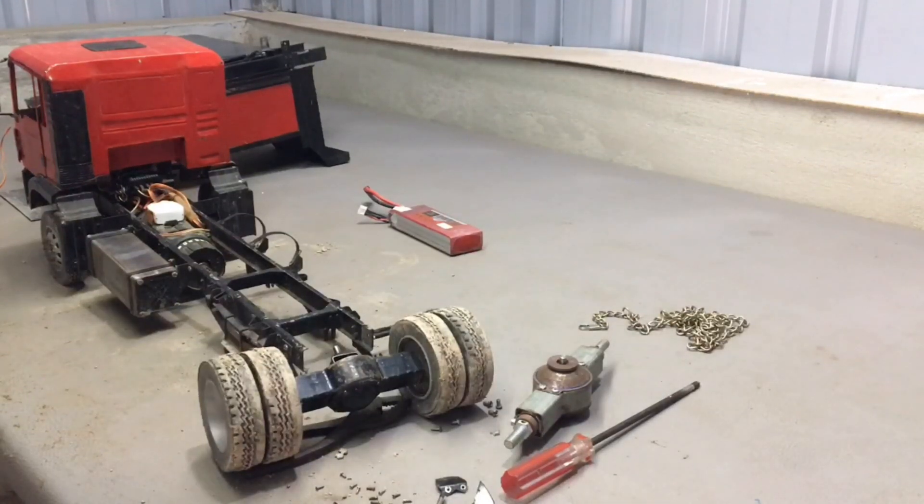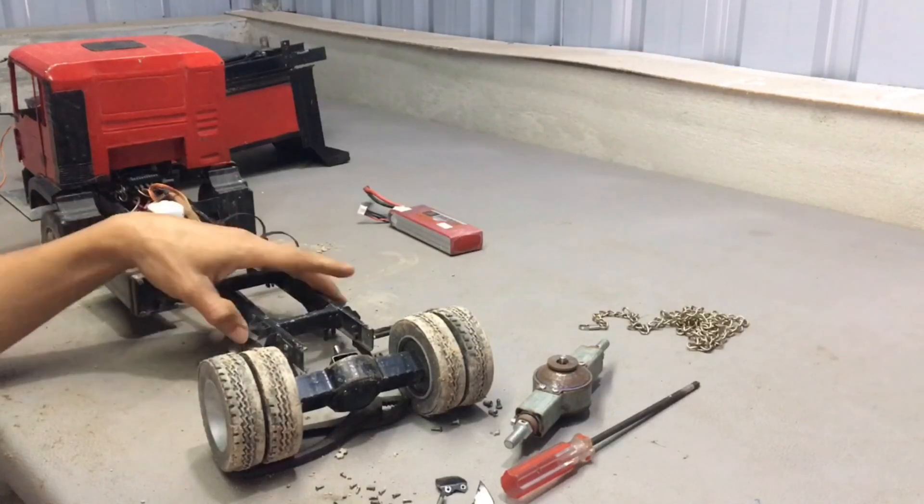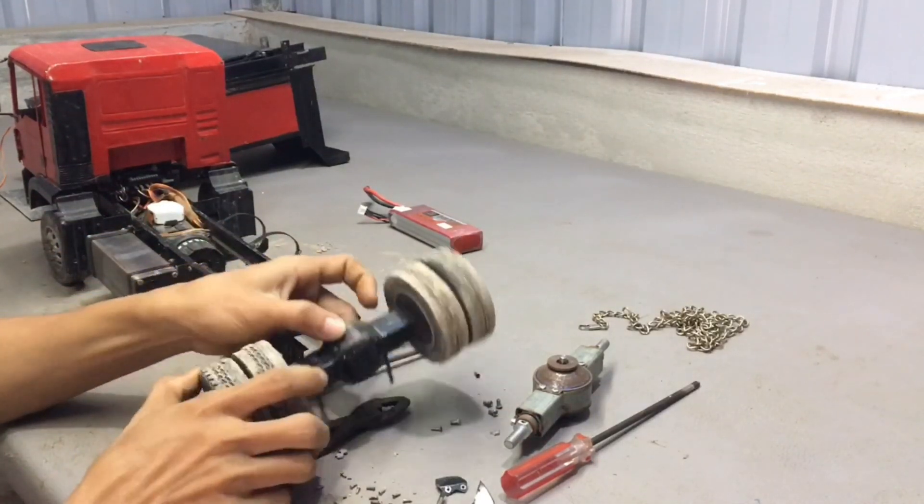Hello friends. Today I will show you a new type of axle that I have redesigned to replace the old axle fitted on a remote control truck.